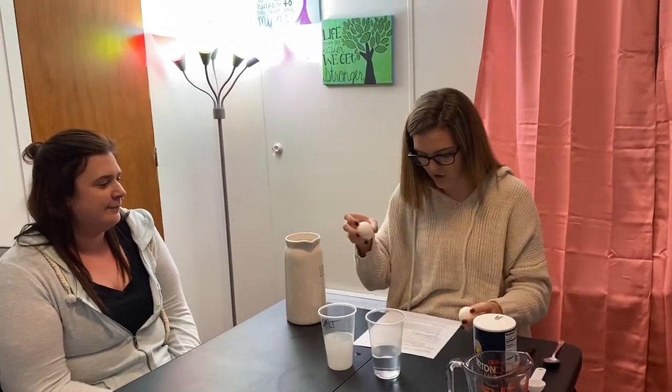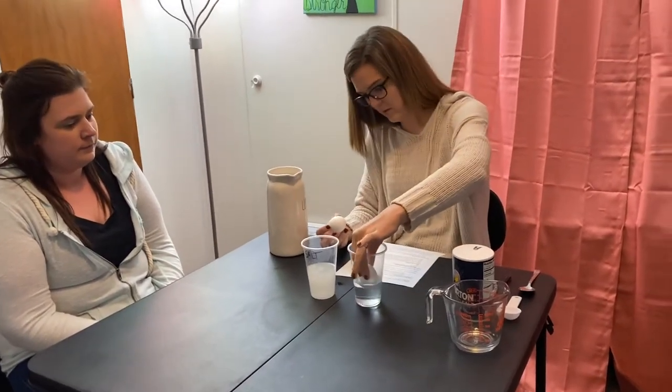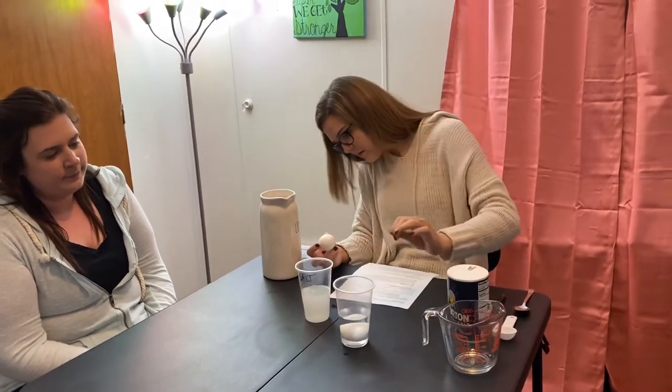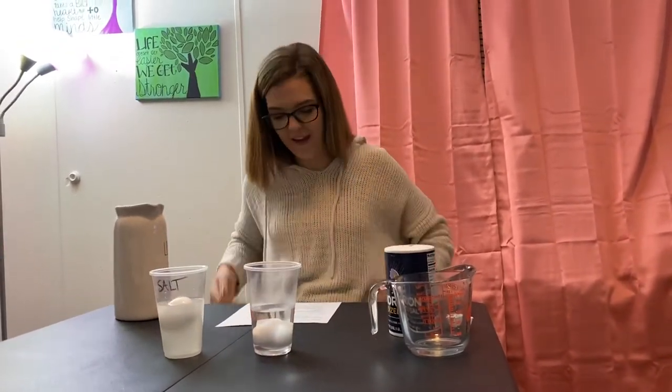Now we're going to drop an egg in each one of the cups. Do you think the egg is going to float in the regular water? No. Do you think it's going to float in the salt water? Yes. So we're going to drop our eggs in and observe what the eggs are doing. Let's drop it in the regular water first — the egg just sunk right to the bottom. Then in the salt water — and it floats!